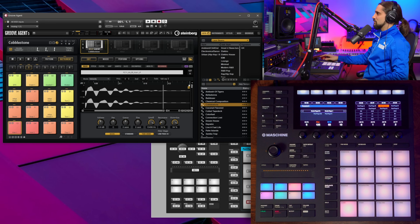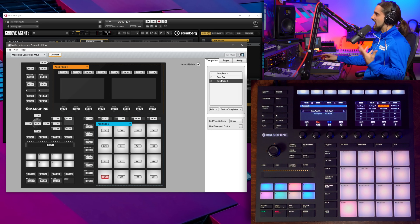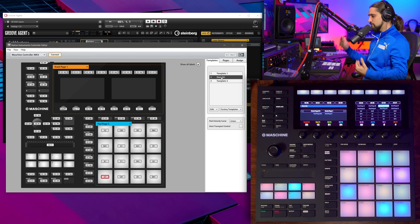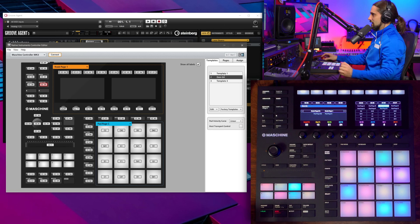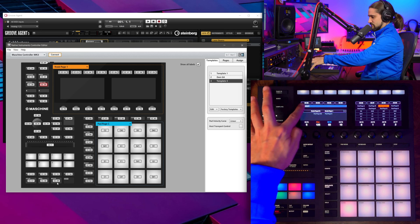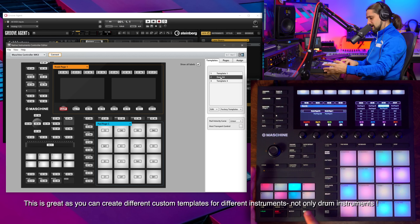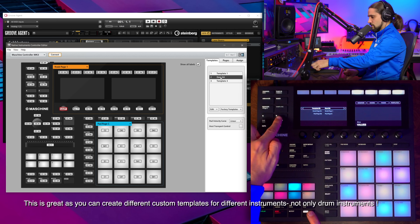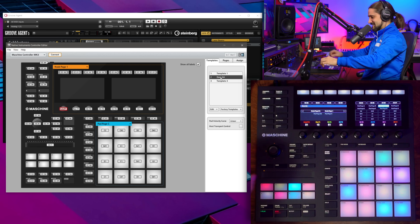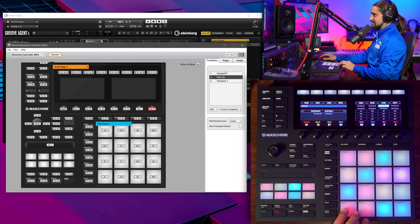Now let me show you my template. I'll go back to Templates and load the Groove Agent template I have — available in the link below. A very cool thing is you can load templates very easily from the hardware itself. You can press Shift and use the arrows to cycle through templates: Template 1, Dom Groove Agent, Template 3. In my template I have nice colors set up, with cutoff, resonance, and CC controllers assigned for attack, release, and more. Now I'm ready to go.